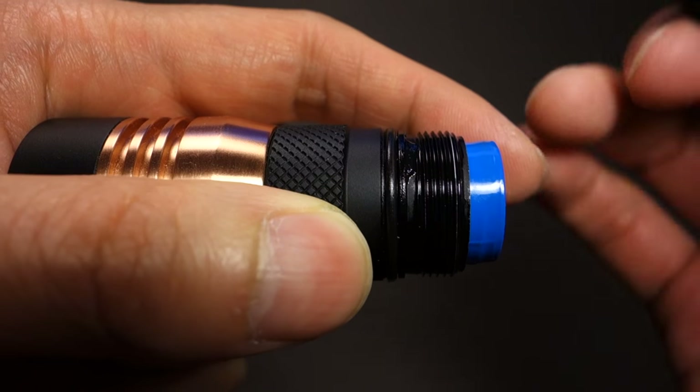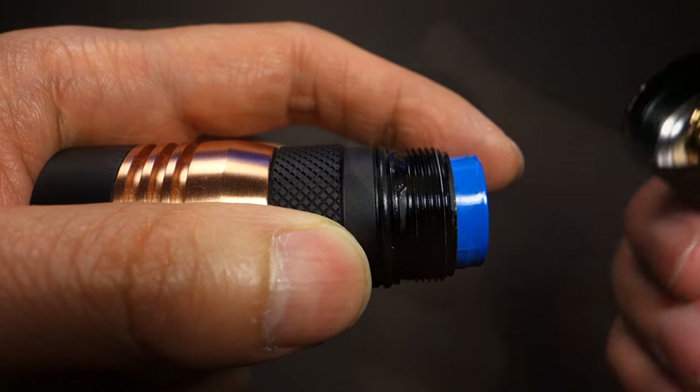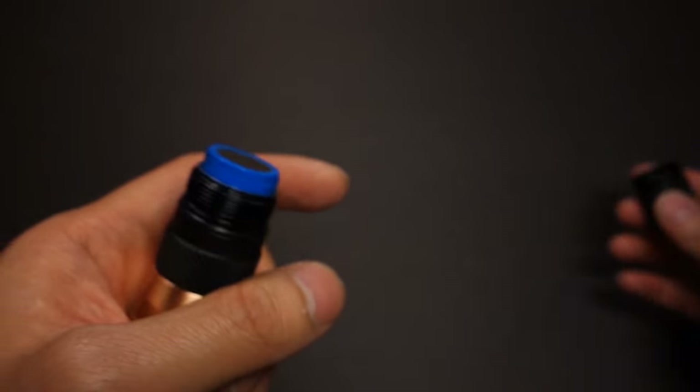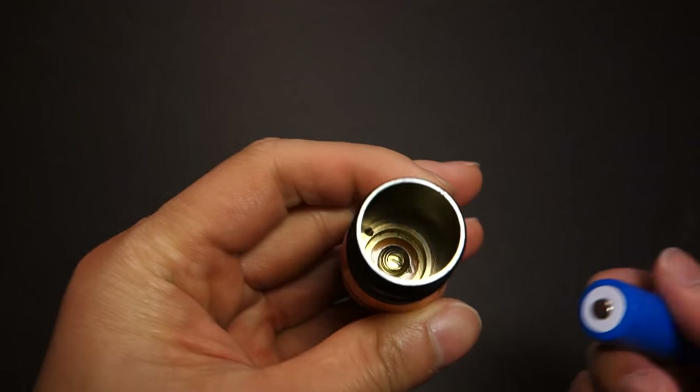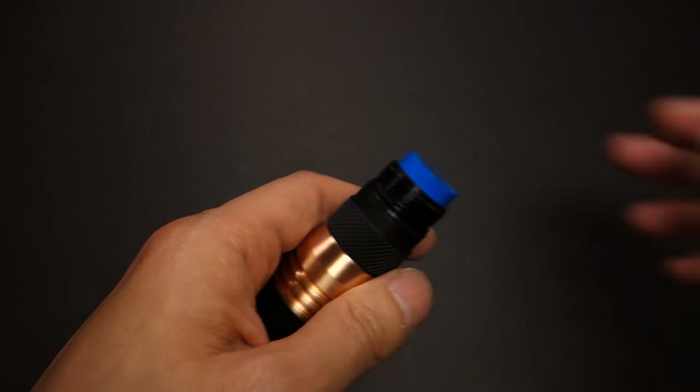On one side of the tail guard are two holes that you can attach the wrist strap to. Getting the tail cap off, you'll see that the threads are fully anodized, and even though they're not square cut, they operate quite smoothly. The tail cap side features a spring, and given that there is also a spring on the other side, that allows a decent range of battery length.